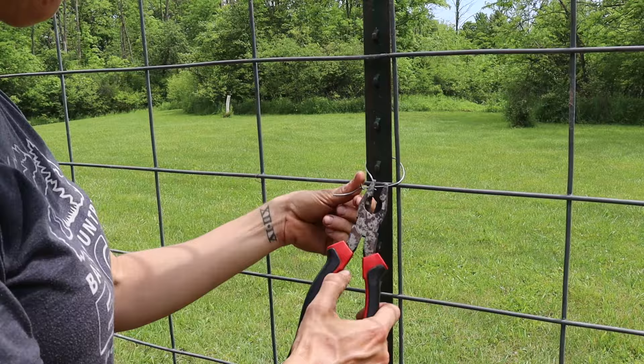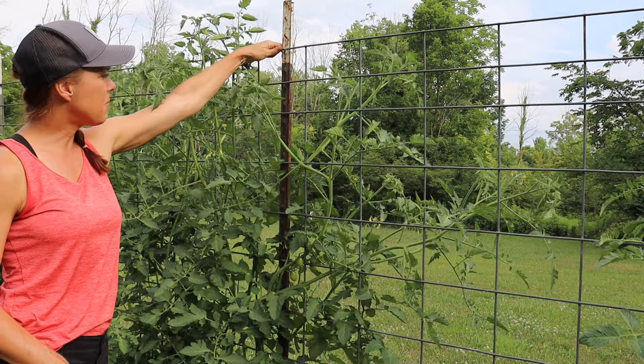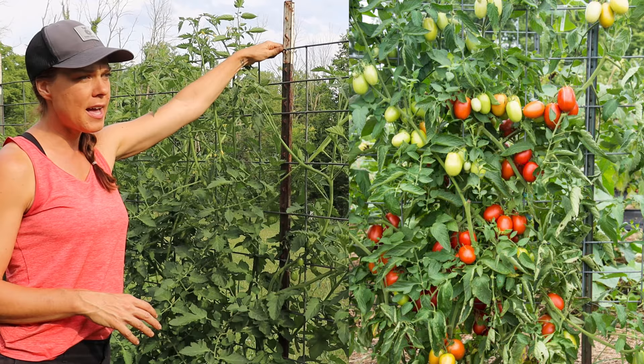These panels are quite heavy, so you really want to secure them well. I usually strap it up with zip ties and then come back with thin pieces of metal wire and twist them on with a wrench or wire cutters. You want to keep it really secure because between the weight of the tomatoes once they're close to maturity and any late summer storms, you really don't want this thing coming down.